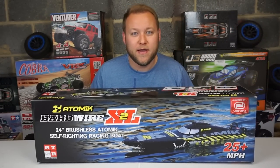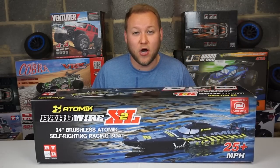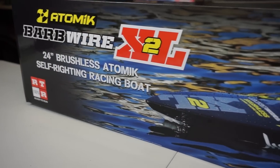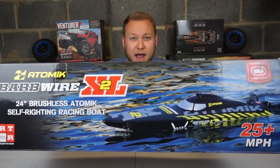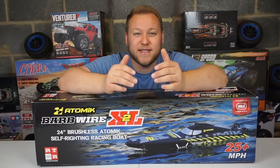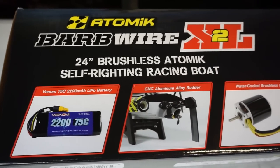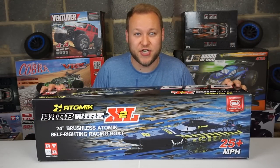Hi everyone, how are you doing? I'm Jake Billing and today we're looking at this awesome RC boat from Atomic RC. This is the Barbed Wire 2 XL — a 24 inch racing boat. It's absolutely awesome. Everything you need is in this box, it's completely ready to run. I think it's time to get inside the box and check it out.